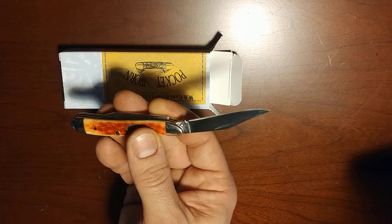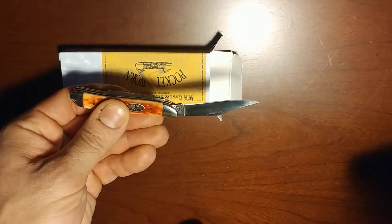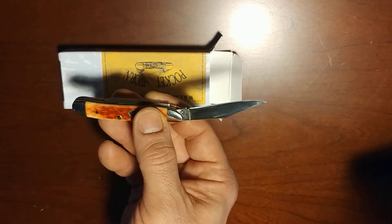Here's our main blade, and we can see that we have a nice angle from handle to belly of the blade for cutting purposes. Being a smaller knife, that is very, very helpful.